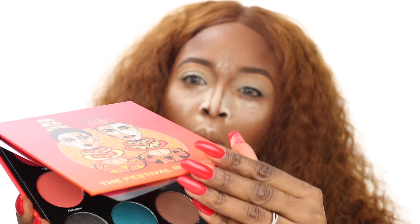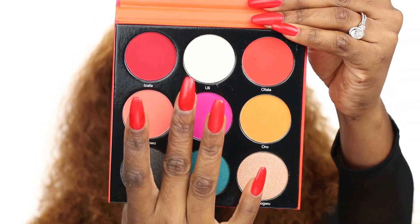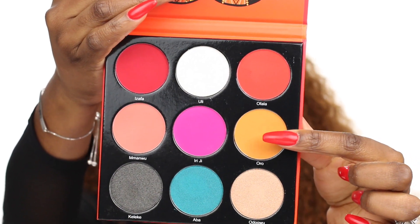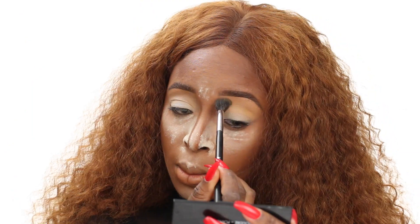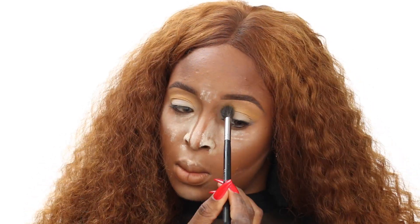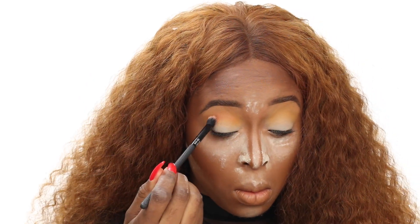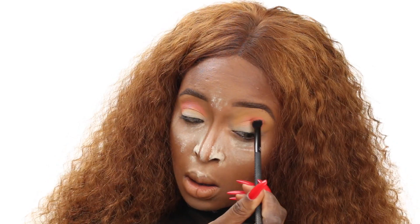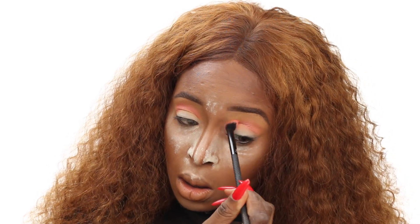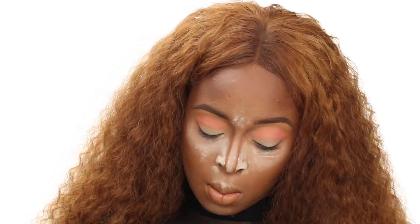On to the star of the show — the Festival Palette by Juvia's Place, launching February 15th. I'm seriously in love with all the colors, and I created this look based off of them. The first color I went in with is a really cute transition color called Oro. I'm not entirely sure where the names are from — I think they might be Nigerian. Then I'm going in with the next shade, which is a peach-pink, just to build up the color. With eyeshadow blending, you have to use other colors to blend out color. Want me to do an updated eyeshadow blending video? Let me know down below.